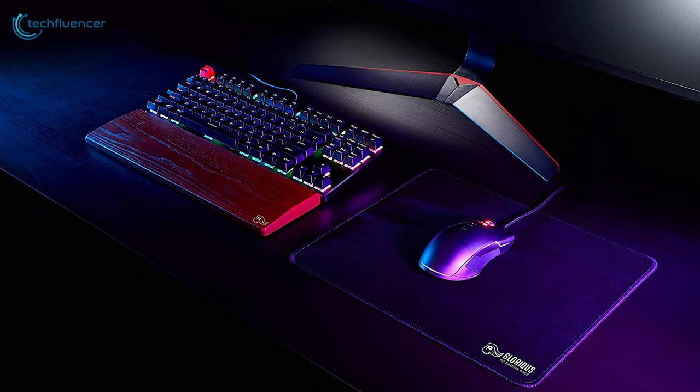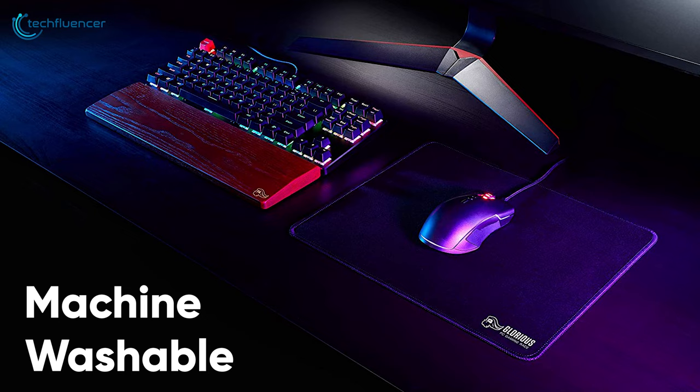Surprisingly, this mousepad is highly optimized to go along with most gaming mouse sensors, which further increases its compatibility. It is completely machine washable and maintains durability even through countless hours of gaming. Judging by its performance, the Glorious Stitch Cloth Mousepad will suit FPS gamers the best.